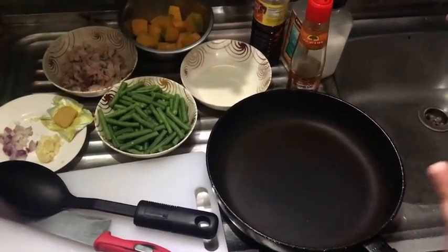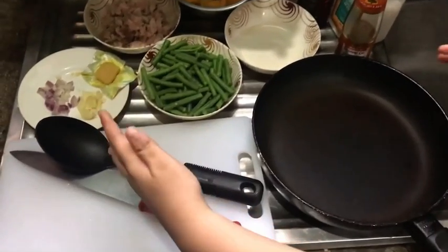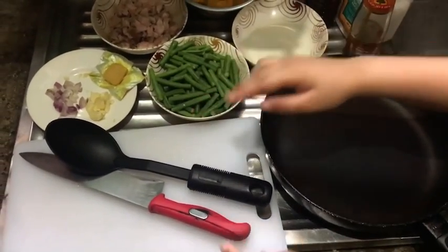The kitchen tools are pan, cooking spoon, kitchen knife, and chopping board.